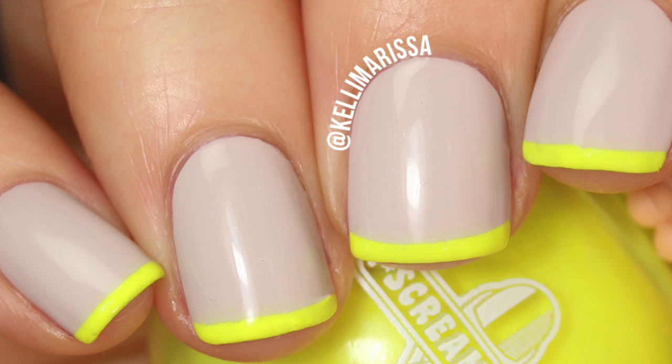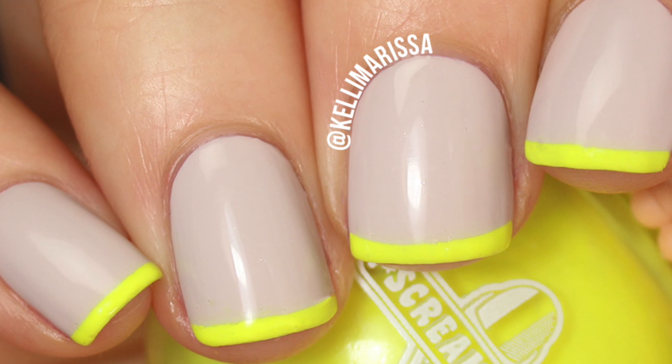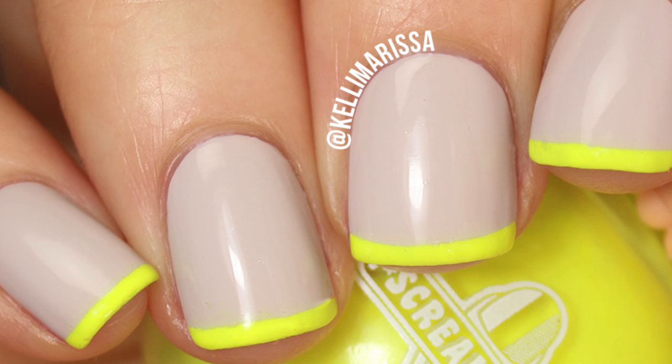Let's get into this super quick tutorial. This is just a super basic French manicure — this is my go-to way to do French manicures. I know I did a video on how to do it with acetone, but this is such an easy trick I use all the time, so let's get started.